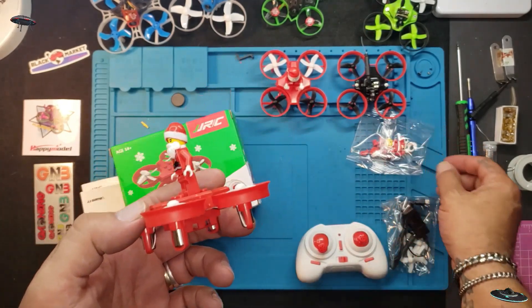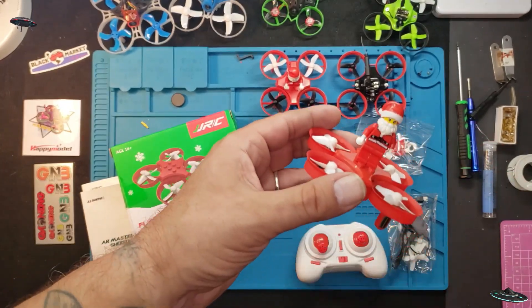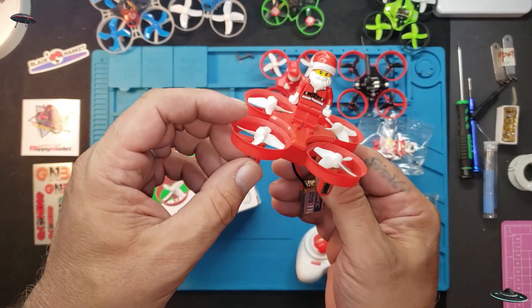They have a 7mm motor in them, but the bad thing about it is it syncs to you — quite literally. It's a lot of fun annoying the family just for a little bit, but after a while it does get to you.